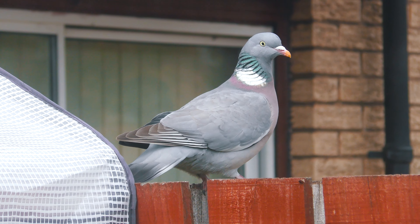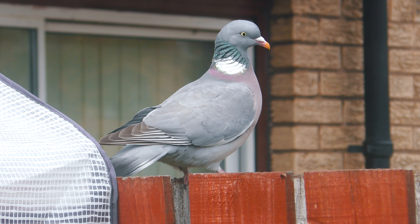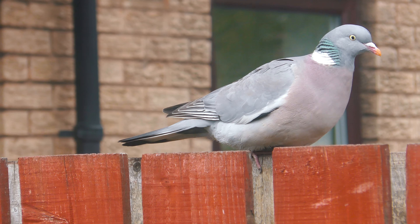There he is, Pidge Lord, world's fattest pigeon. He's out there looking for food right now. He can barely support his own weight.